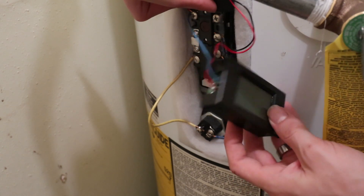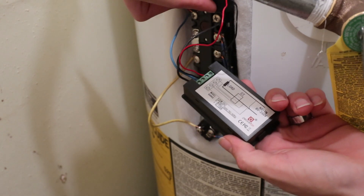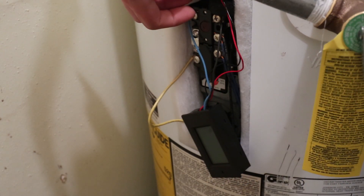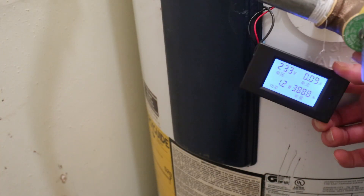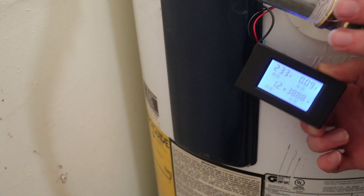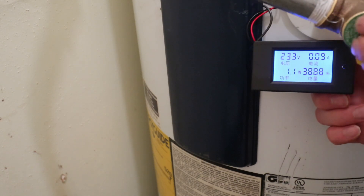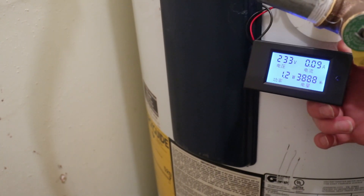That's all you have to do — very simple to set up. The meter says it will remember the watt-hour readings even after being powered off, and let's close it back up and turn the power back on. Power's back on and sure enough it came right back to where it was: 3,888 watt-hours. I still need to check the instructions to see how to reset that number.